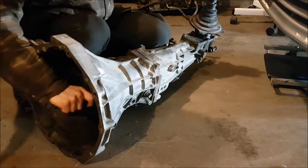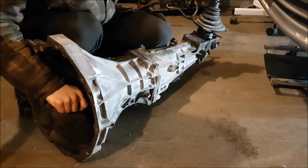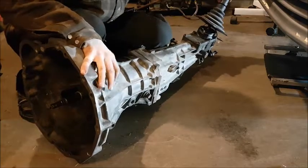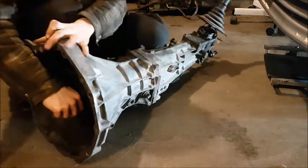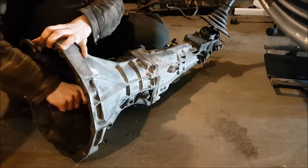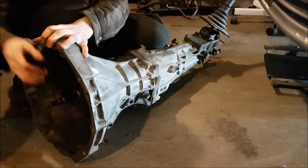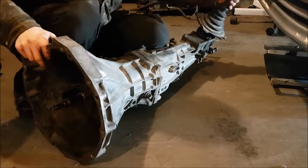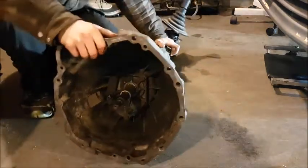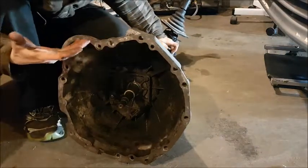It's kind of hard to put into reverse on the ground, but I'll try my best. As you can see now, it spins very slowly in the opposite direction. So now I know that all five of my gears and reverse work, which is a great sign, and also that's basic transmission inspection.